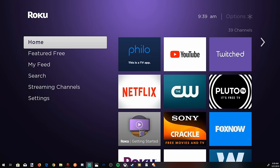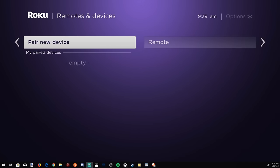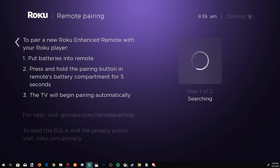Step 4 is to go into the settings options. To pair a new remote with your Roku device, scroll up to Settings, go over to Remote and Devices, then go to Pair a New Device, select Remote, and go over to the right. Under here it will ask you to put the batteries in your remote and press and hold the pairing button for 5 seconds. If you do not have a pairing button, just take out the batteries and put them back in and it should start pairing automatically with your Roku device. This puts your Roku device into pairing mode where it will search for any device available to it — which is great if you just bought a new remote on Amazon.com.